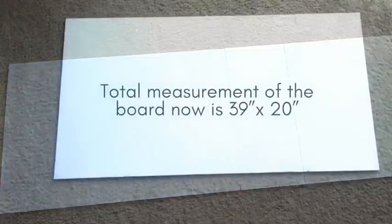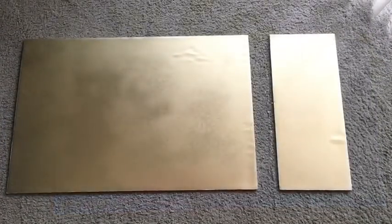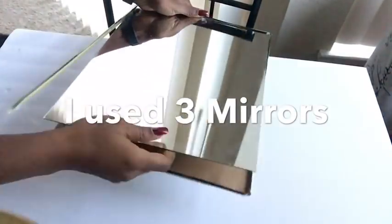I spray-painted the board gold and glued the parts together using a hot glue gun. Then I'm going to be using these mirrors that I got from the Dollar Tree — I used three of them. I glued them down to the foam board and then glued the design also onto the mirrors.